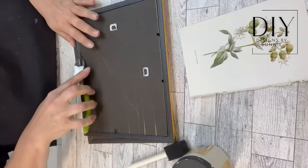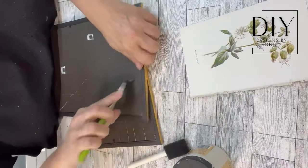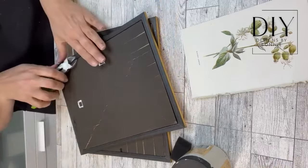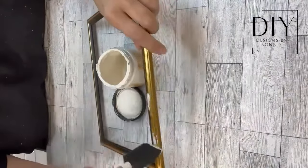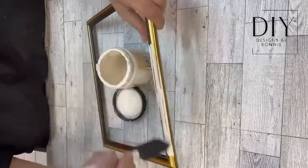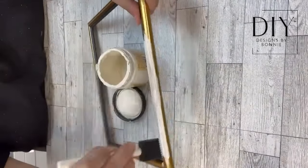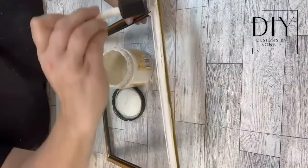Hi, crafty friends. So let's take a couple frames from the Dollar Tree. I'm actually going to use the glass out of one of the frames and then save the empty frame for another project. Because what I want to do is I want to paint these up — or this one up, I should say — and then once that paint is all dry, we are going to make the easiest wall decor ever.